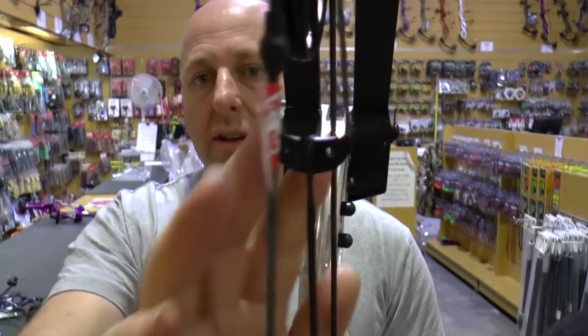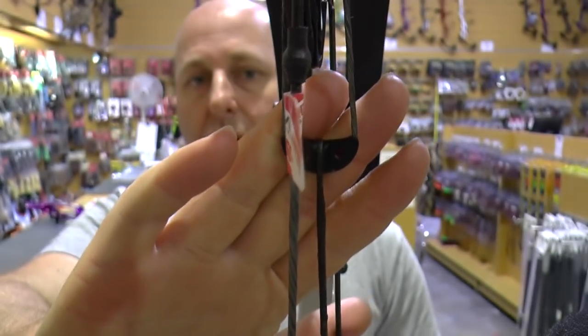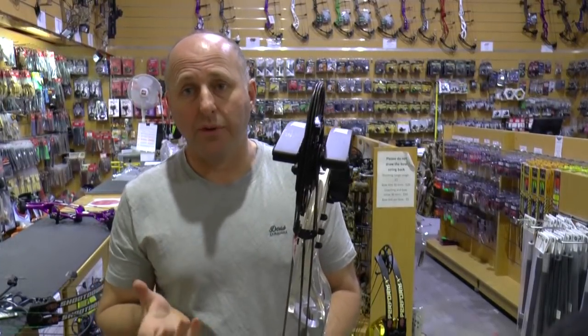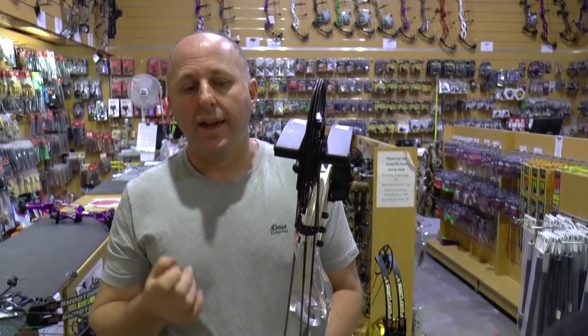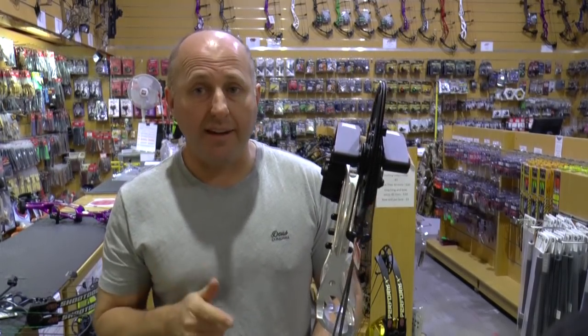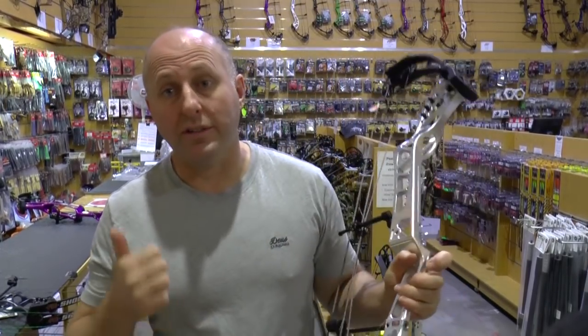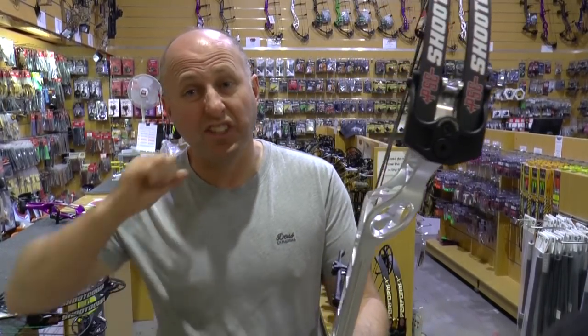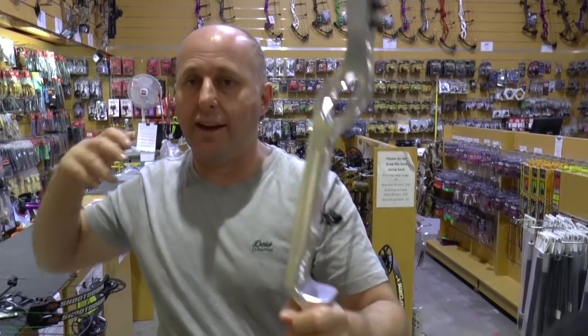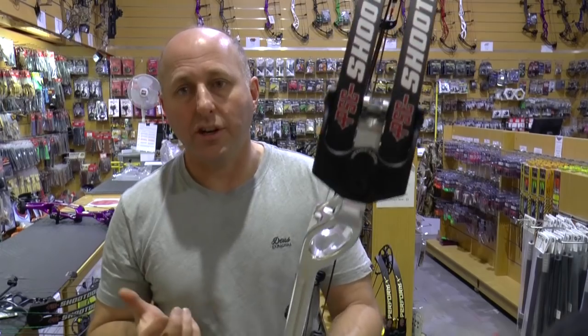The yoke system is metal, so if you derail your bow it's going to hit your cam and damage it — so don't derail your bow. With target bows, derailing is very rare. With the low let-off on these bows — either 65 or 75 percent — I have not had a derail on any of them. Derails are more prone on 70-pound bows with high let-offs where you're holding very little poundage.